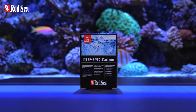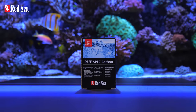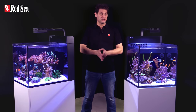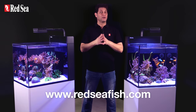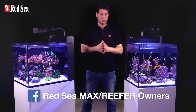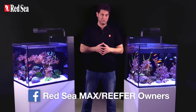Both Nano models are also supplied with 100g of Red Sea's Reef Spec Carbon. All of the technical specs and further information is available on our website. Comment below if you have any questions or suggestions, and join the Red Sea owners group on Facebook — the largest and fastest growing online community of Red Sea System owners. Thanks for watching and Happy Reefkeeping!